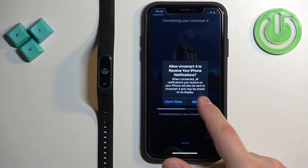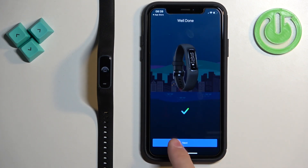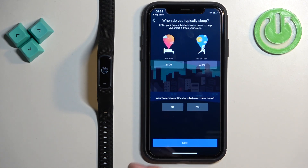Allow the permission for notifications. Then you will be prompted to set up your bedtime — you can set what time you go to bed and what time you wake up. This is useful if you want to use the Do Not Disturb mode during sleep, which mutes all notifications while you're sleeping.